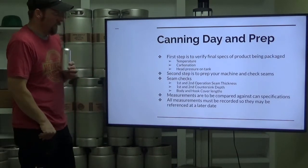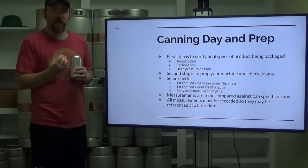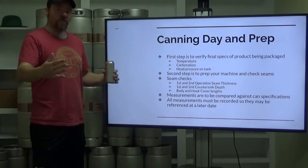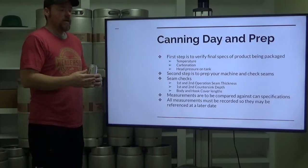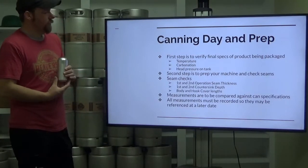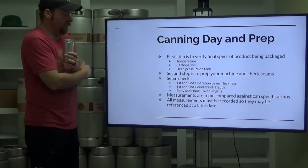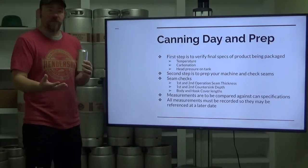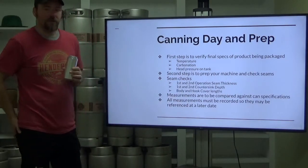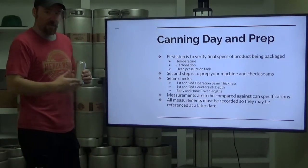Make sure that the measurements you take are compared against the can specifications from your can manufacturer. If you are within the specified measurements on your can spec sheet, you have the best chances at having a long-lasting product in your can. Your canning line manufacturer is going to recommend that you record all measurements so you can track and see if anything begins to drift out of spec, and identify anything that needs to be adjusted on the machine.